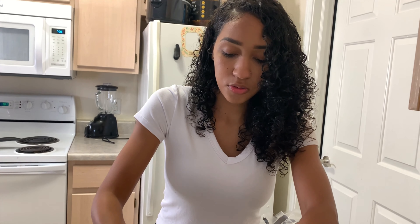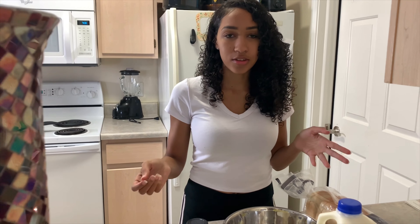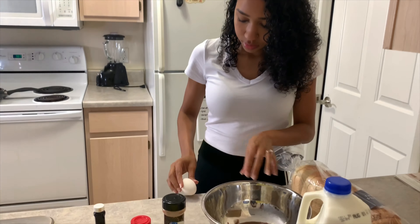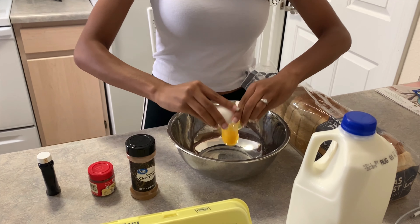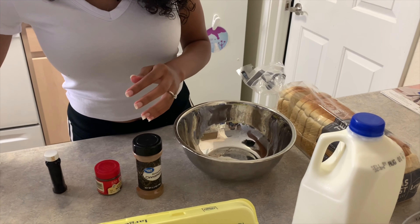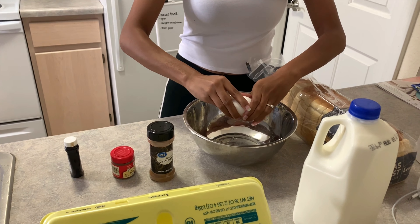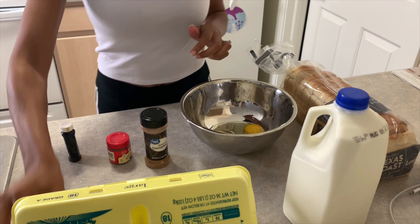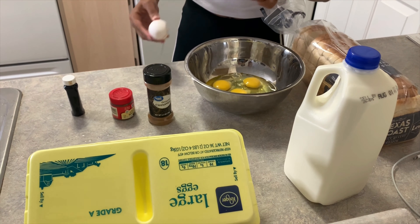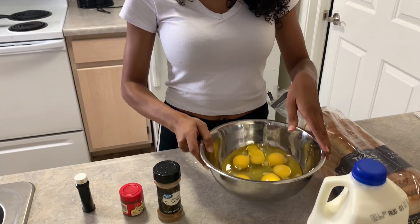So we start with the eggs. I'm making French toast for four people, so we want to use at least four eggs, but I'll probably use six for this. Just crack the eggs — I'm not the best at cracking eggs, but don't get any shells in it. So that's six eggs cracked.